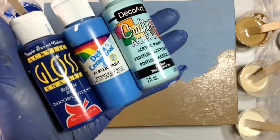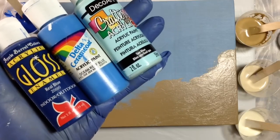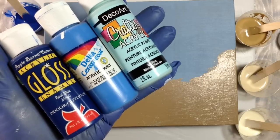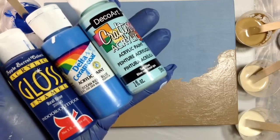All the paints that I used are just cheap craft paints that you can get at any craft store, and these are usually about anywhere from 80 cents to $1.40 a bottle. And if you get a coupon, you can get them for even less.